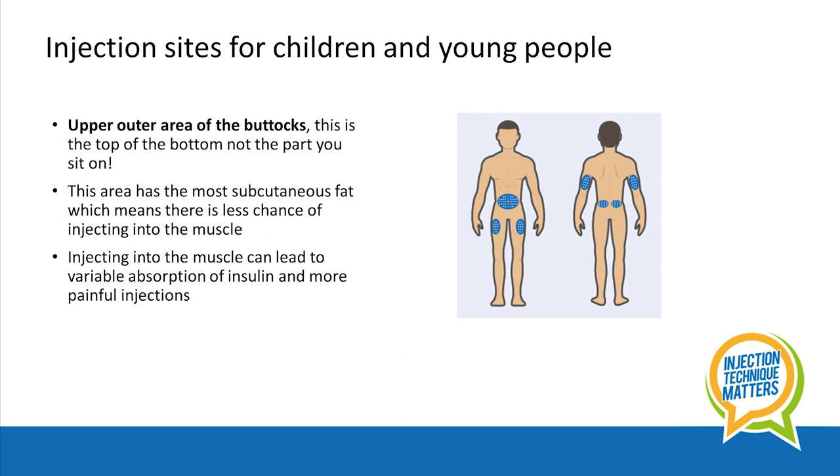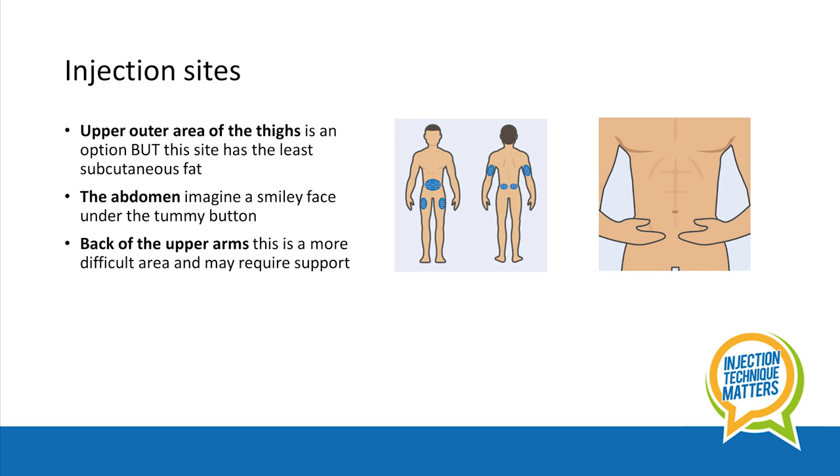Injecting into the muscle can lead to variable absorption of insulin and more painful injections. Use of the outer area of the thigh is an option, but this site has the least subcutaneous fat, so there is a greater risk of injecting into muscle. Other options are the tummy area — imagine a smiley face under the tummy button.